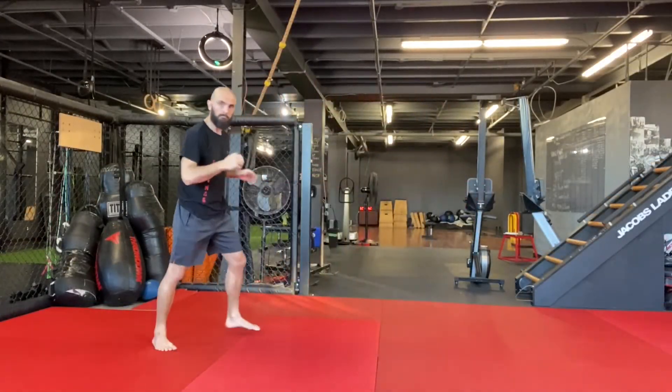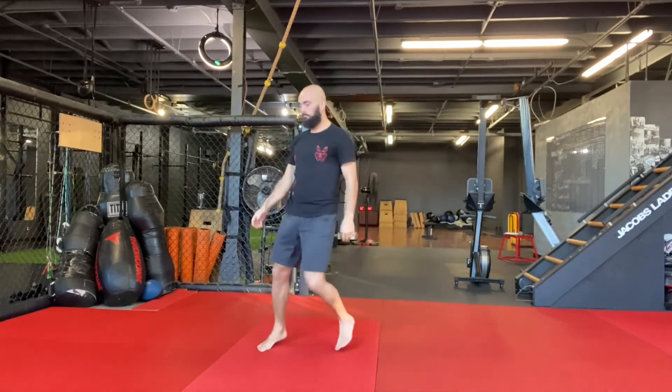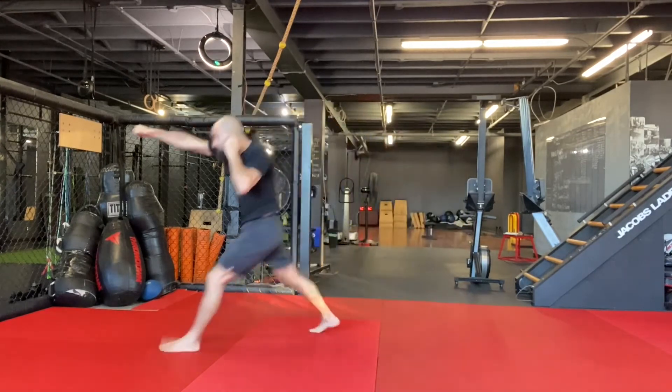After that, I do exactly the same sequence but I try to make it smooth and fluid, and basically that is to avoid the other person from being able to defend.